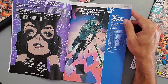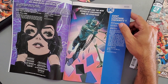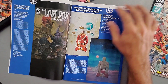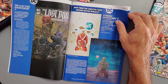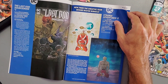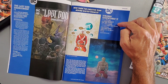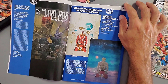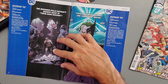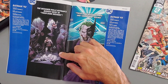Next we have Event Leviathan: Checkmate Issue 1, written by Brian Michael Bendis. It's a six-issue mini-series at four dollars, with a variant cover by Brian Hitch. Then there's a DC Black Label book — The Last God Sourcebook Issue 1, five dollars and 40 pages. And we have Strange Adventures Issue 2, written by Tom King — the first issue was released in March.